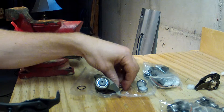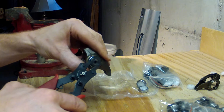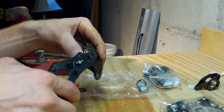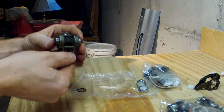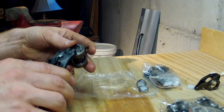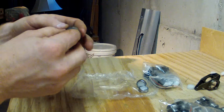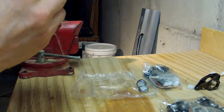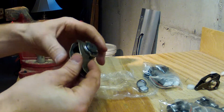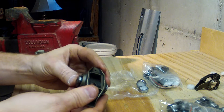After you get the bearings pressed in, you're going to take these clips and just put them on each side. These are some fantastic Harbor Freight snap ring pliers — like three dollars, but they do the job. Just make sure those are seated in — they have little grooves in there so make sure they're in. And that's it, you're good to go. Just remember to subscribe to my channel and like and share the video.